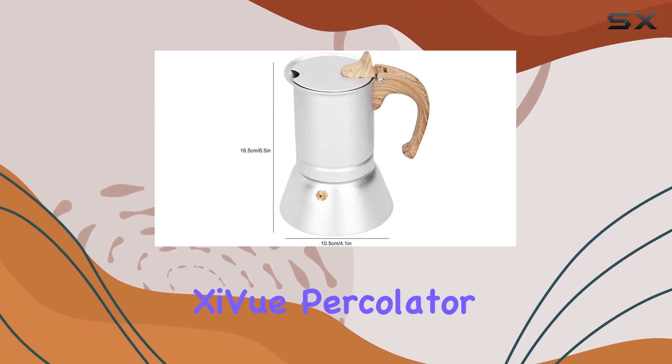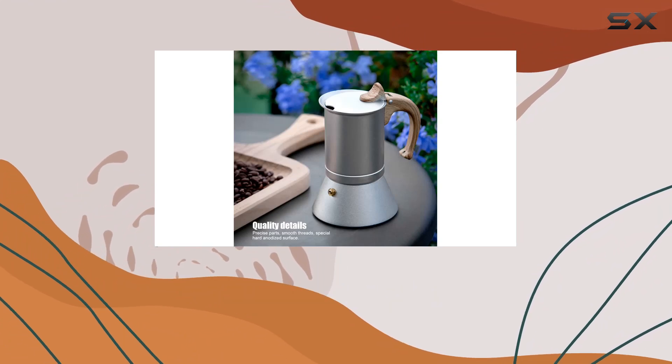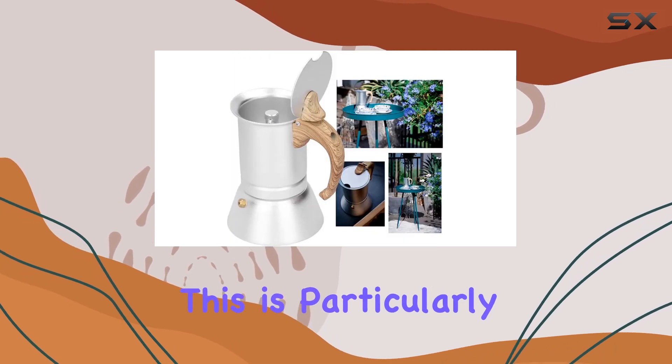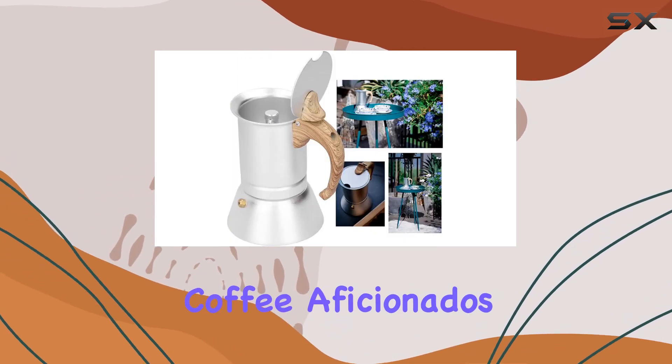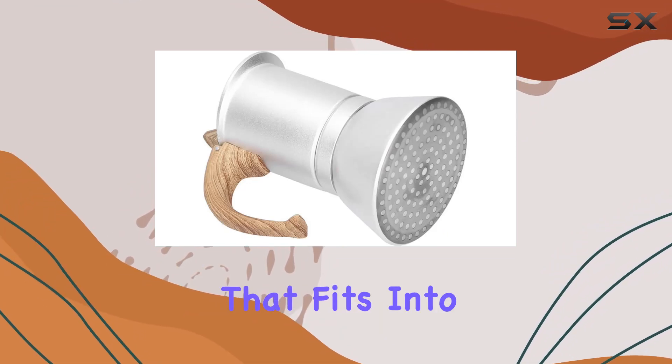The beauty of the Shivu Percolator Pot lies in its simplicity and efficiency. Designed for use on induction cookers, it offers versatility for various home settings. This is particularly appealing for coffee aficionados who appreciate the art of manual brewing but require the convenience that fits into their modern lifestyle.